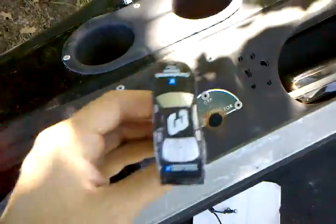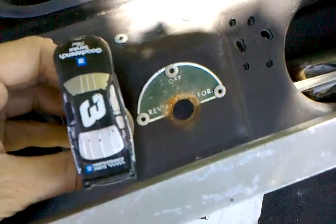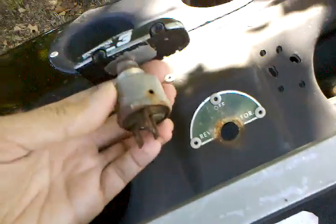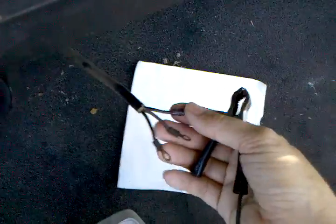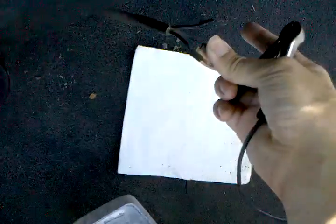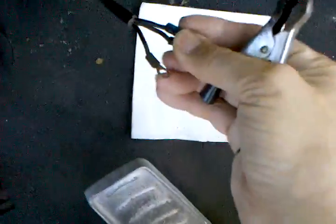I traced it back down to this switch that normally sits up here in the dash so you can switch between forward, off, and reverse. The switch looks pretty old. What I'll do is take the wires that were in there — basically it just shorts together the control wire which goes to the speed control and either forward or reverse. We're going to go ahead and hard code it into one direction.